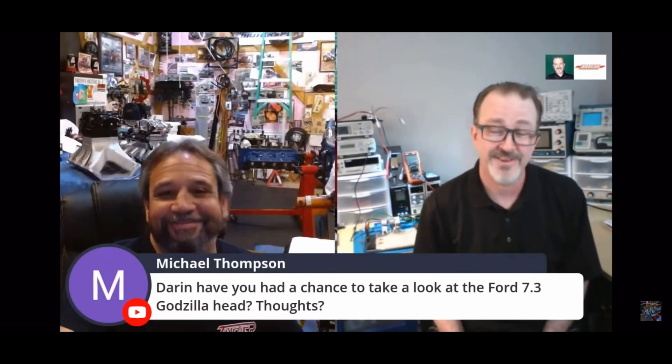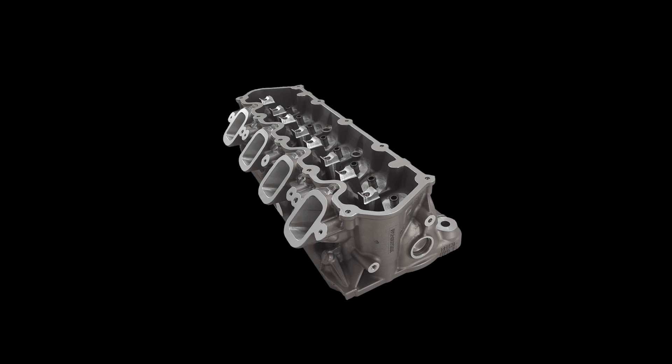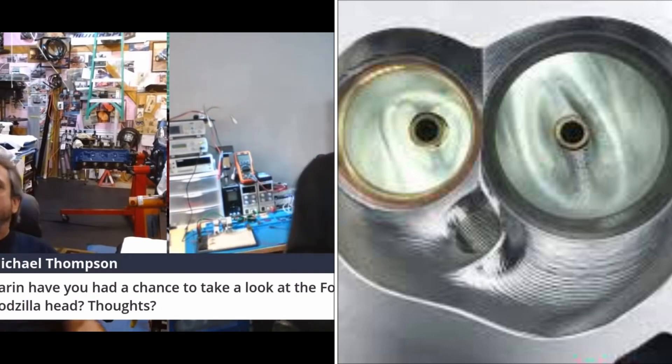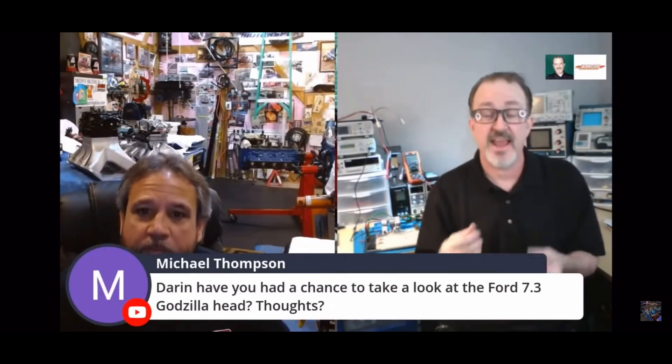I've done plenty of those. That head has — that stock OEM head has pretty good potential. I mean, it'll move 380. The thing with that port is, I will say this, Ford engineers outdid themselves with that thing. I have never seen an intake port on a flow bench with that much inertial swirl and that high of a mass air flow rate. I've never seen that before.